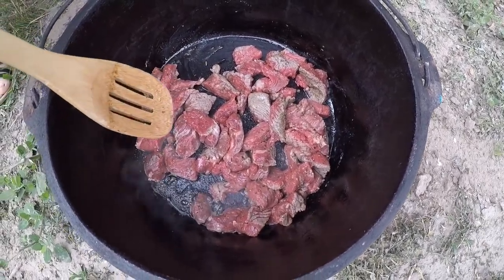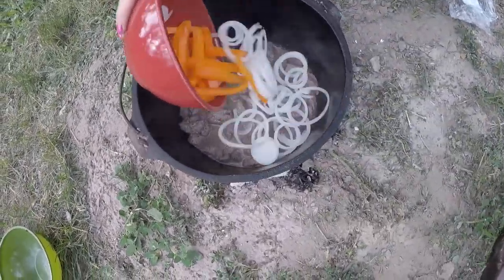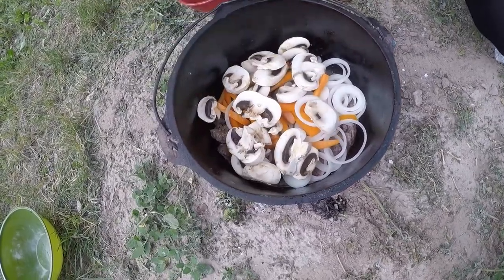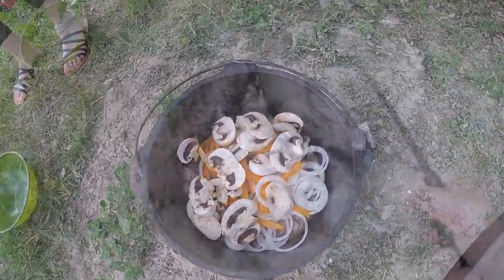Alright, our meat has been browning. We're going to add in our vegetables — we've got a sliced up onion, a sliced up bell pepper, and some sliced up mushrooms. So I'm going to stir these up and cook these for about 5 minutes.